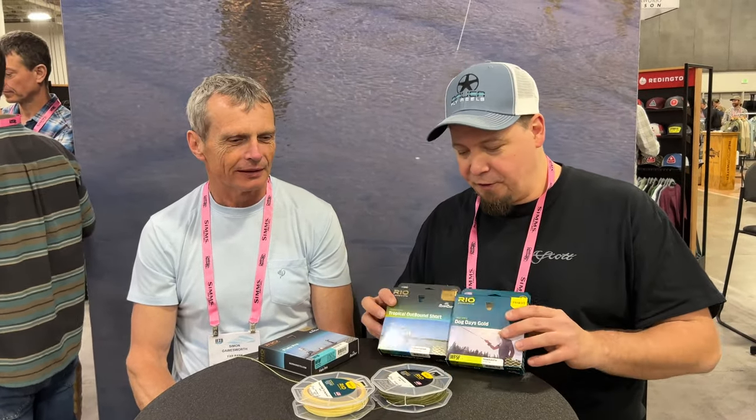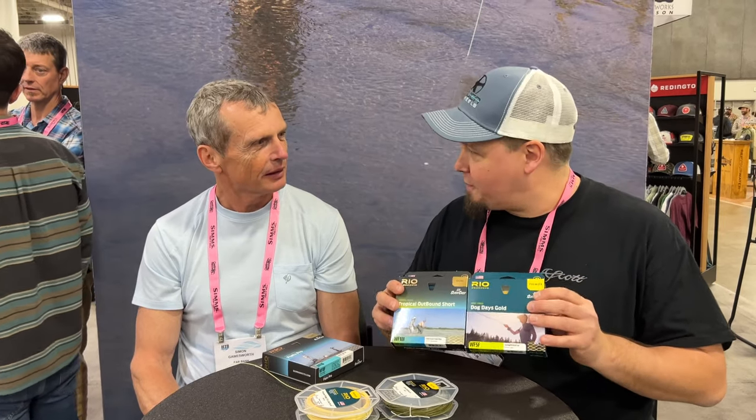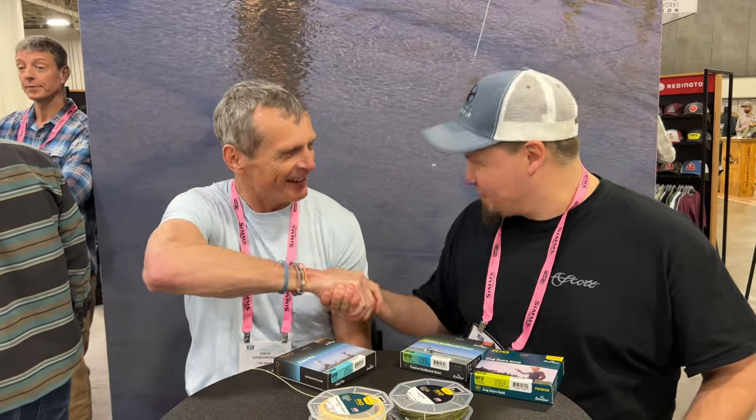For 98% of my fishing I'm a huge fan of low stretch. The new SlickCast coating is awesome — it's slicker, really smooth, and casts great. That sums up the difference between the Elite SlickCast and the Premier SlickCast lines. Thank you so much for explaining that, Simon.